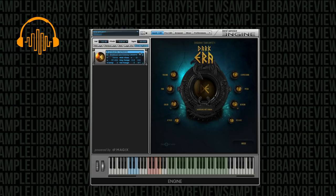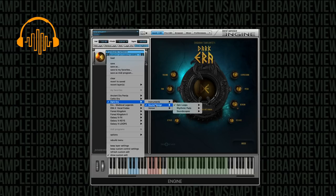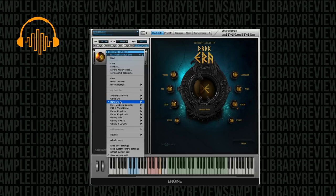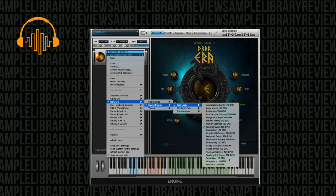Yeah, this is really fun. Really fun instruments. There's so much bite. Let's listen to one more tribal war loop.